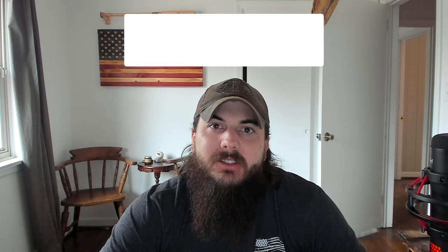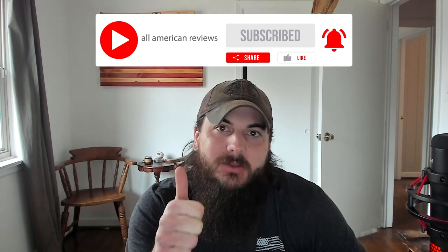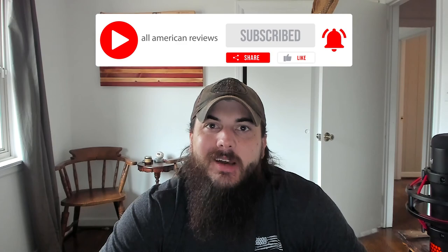Alright, that's it for this video on how to find kitchen knives made in the USA. If you all have any questions, drop a comment below, or shoot us a message at All American Reviews and we'll find out for you and write something up. If you like this video, remember to like and subscribe, and thanks for supporting your country and shopping American-made. See y'all next time.